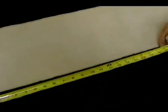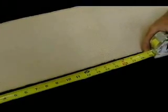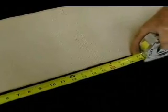Once the layout is complete, make an exact measurement of the heating element layout lines to verify that the proper length of Z-Mesh will be installed.